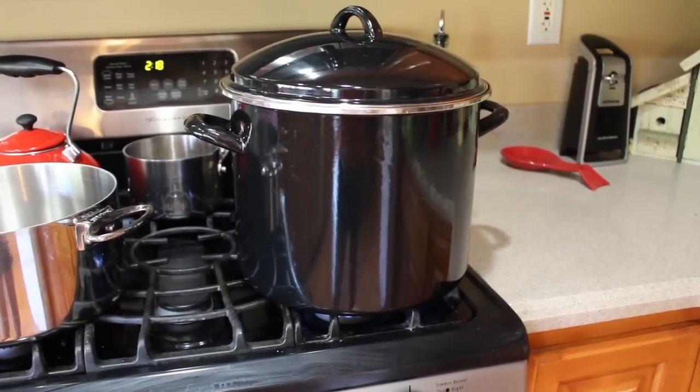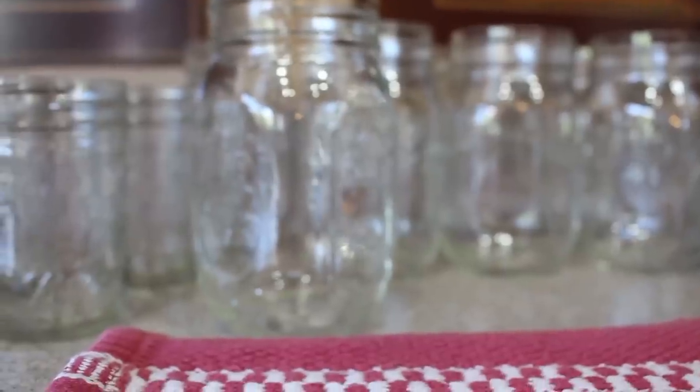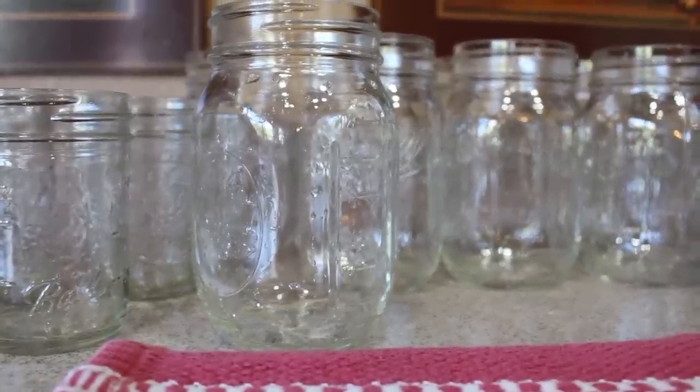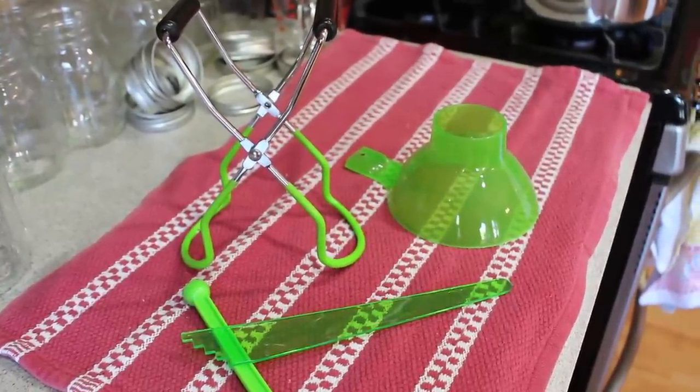Next, you'll need three pots — a large, a medium, and a small. The large and the small will be used to sanitize the lids and jars, and the third is to make the jelly. You'll need mason jars for the jelly; any size is acceptable. Don't forget these tools — they will be very helpful. You can purchase these off of Amazon.